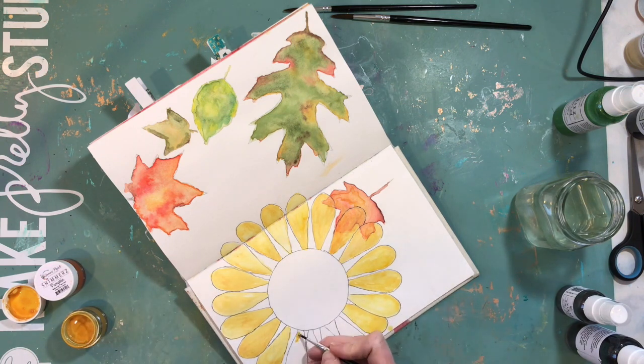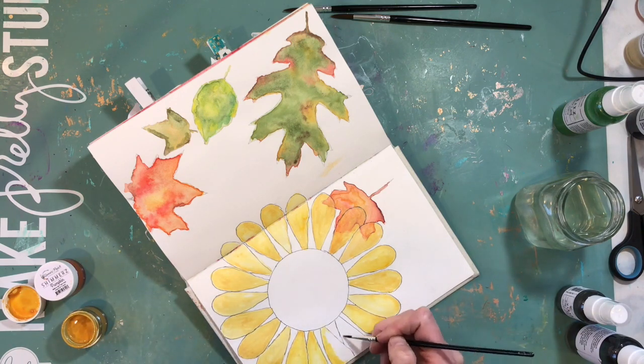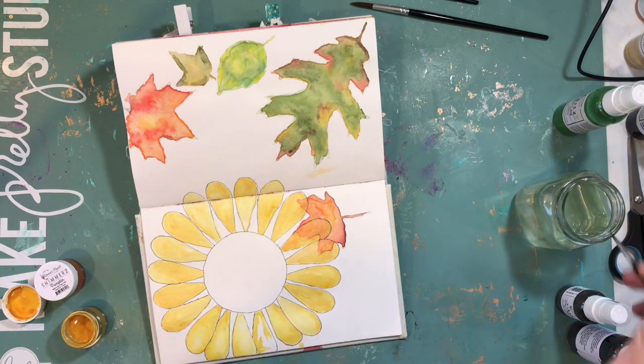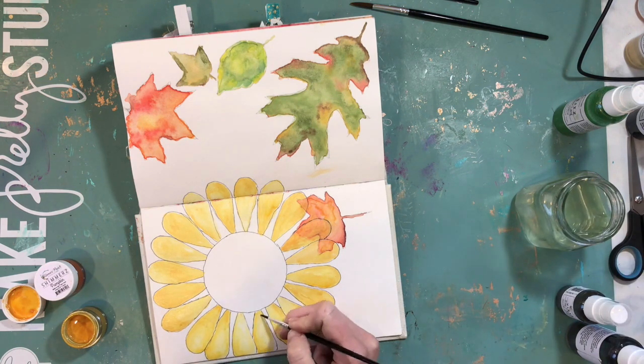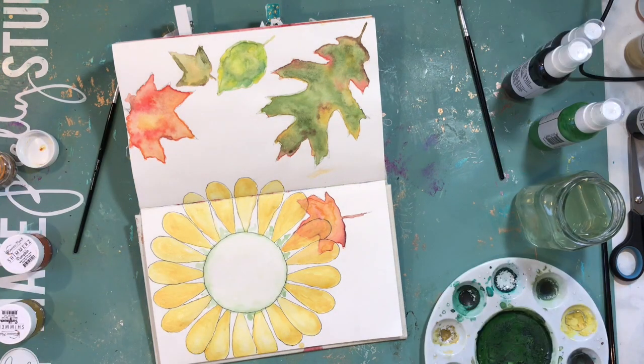I picked some of the Shimmers colors. There are quite a few orange and yellow colors in the Creamies. You just add a little bit of water to your Creamies, let it sit for a few minutes, and then it's just like a really nice watercolor. I didn't use any of the Inklings for the petals because I didn't want something really shimmery. The Inklings are the ones with shimmer in them, and the Creamies are just the plain color.